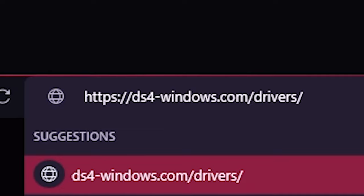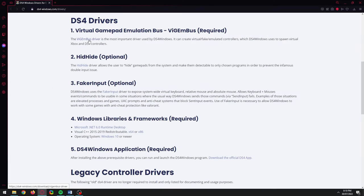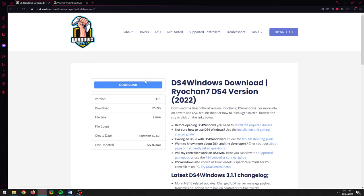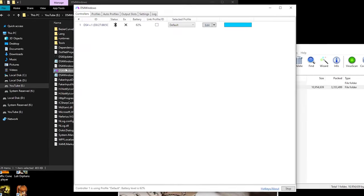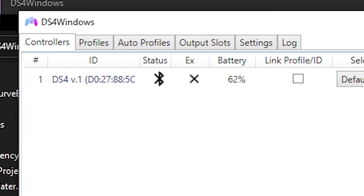To download DS4 Windows, navigate to the link in the description. For DS4 Windows to work, you need to download Vigembus and have the latest Microsoft .NET runtime. Once you've downloaded and installed those two things, click 'Download the official DS4 app,' then click Download. Once it's finished, extract the folder anywhere onto your hard drive, go into it, and run ds4windows.exe. When you turn on your controller, it should pick it up instantly. I just open it and forget it — that's how convenient it is. Just don't forget to turn off your controller after you're done using it. I hope this tutorial helped you and you have a good one!